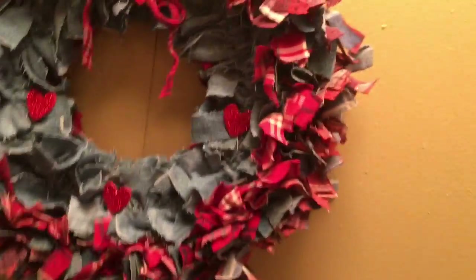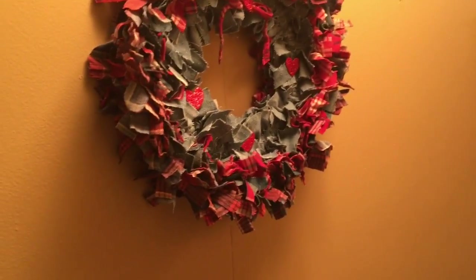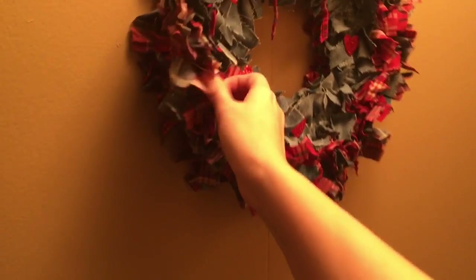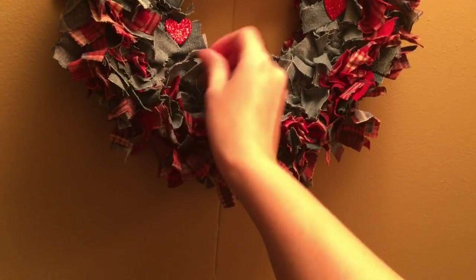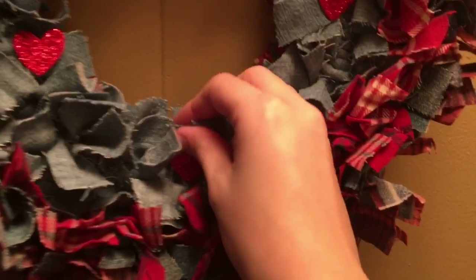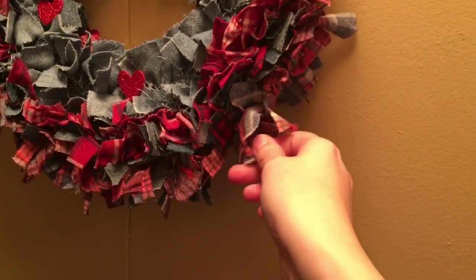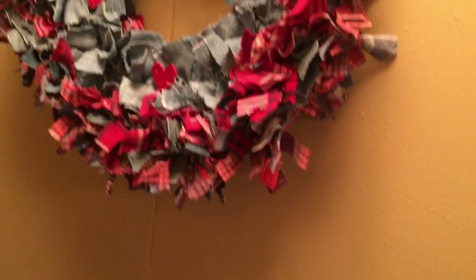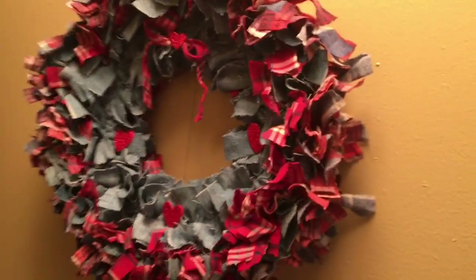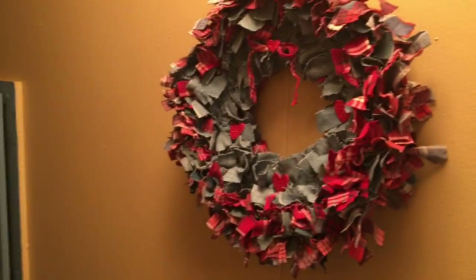Here is one of the wreaths that she made. I have no idea how she made this, but it's made out of some old jean fabric and one of my dad's old flannel shirts — I think there's a couple of shirts in here that she cut up. And then she hung it on the wall. I think that's really cute, too.